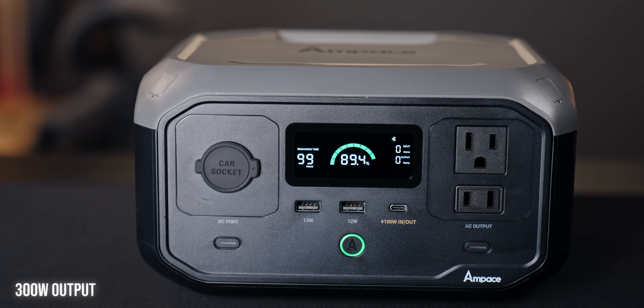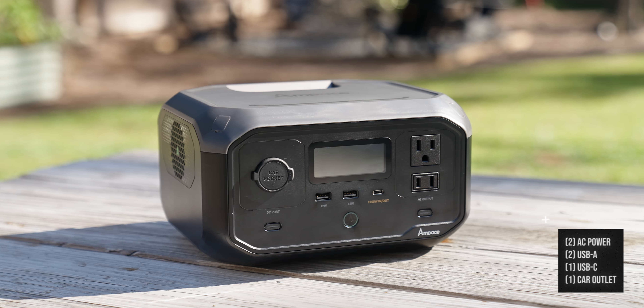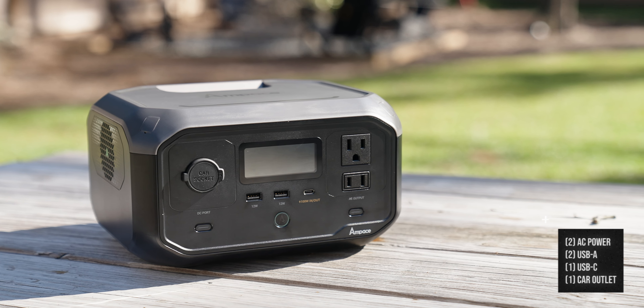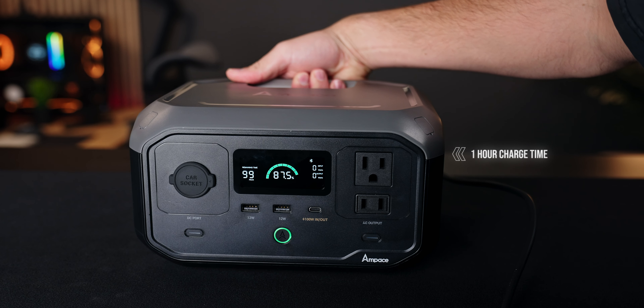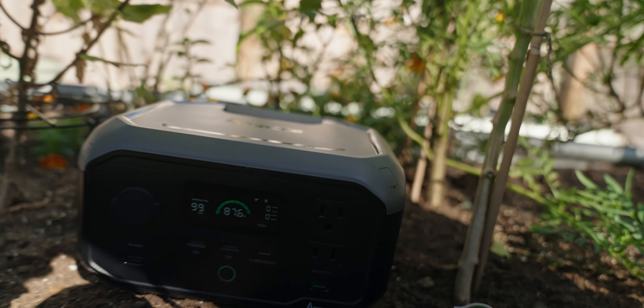The Andes 300 is a portable power station with a 300 watt output capacity. It has six total ports, two of which are AC power, there are two USB-A ports, one USB-C port, and one car outlet. It can be charged up in only one hour according to the spec sheet. It also has a smart app to control it, but who is this for and how much can you get out of this little thing?